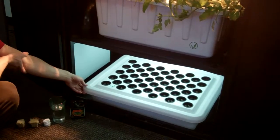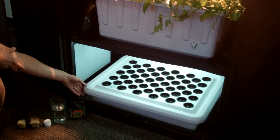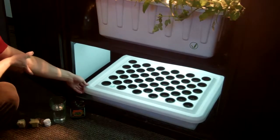This is the new Supercloner 50, designed exclusively by Supercloset, that upgrades your cloning success from any other system out there.